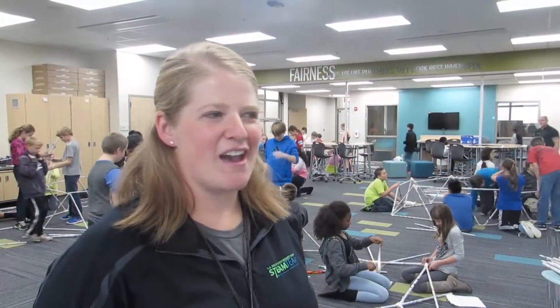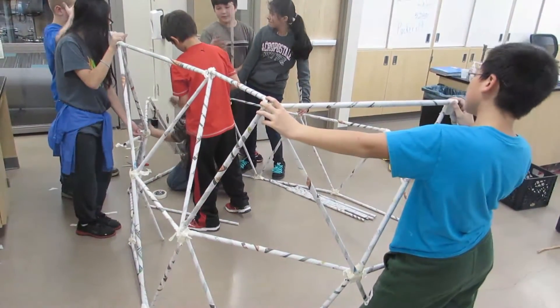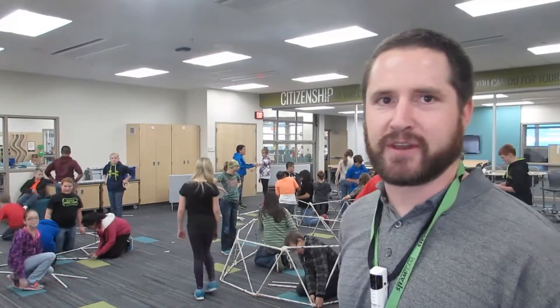They have been assigned groups but they figure out their roles, distribute materials and tasks accordingly. We're really focusing on the engineering design process and problem solving with the kids. I can see they're all engaged except for the ones who are watching the video.